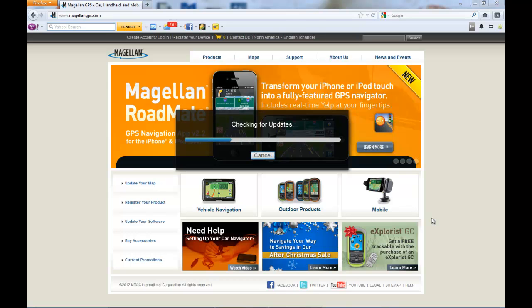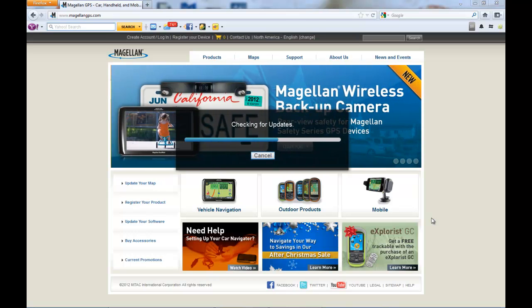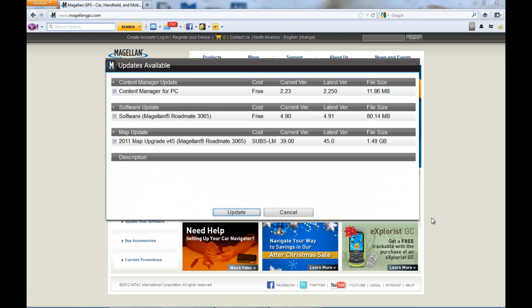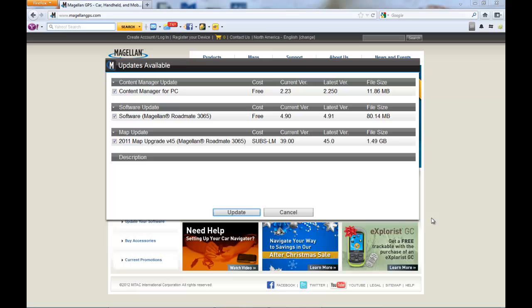Content Manager is going to go out to our servers and check for any available updates for any registered units you have in your account. Once the Updates Available window pops up, you'll see all available updates for any registered units on your account.